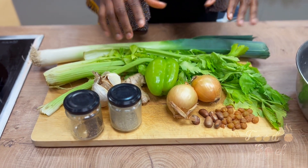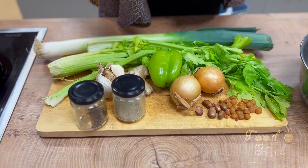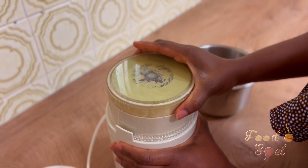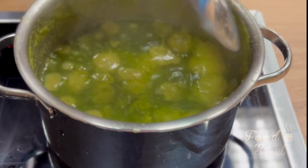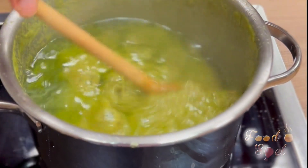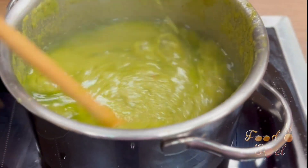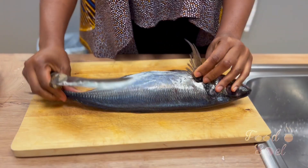So this is what we need for the spice mix. You go on to wash your spices, cut and grind. Then you bring it to a boil — you need to boil it with Maggi, salt, and oil. And voilà, your spices are ready.